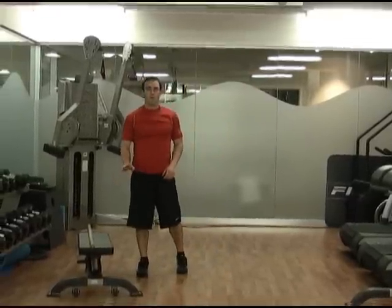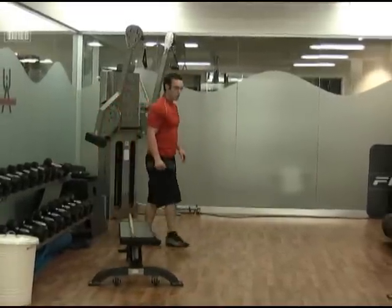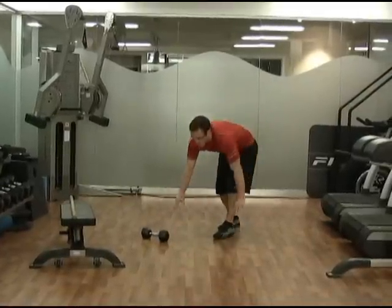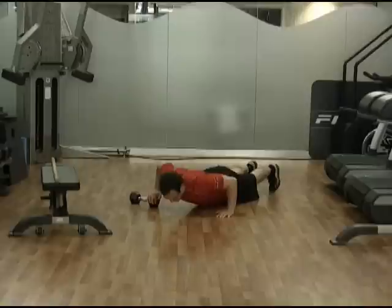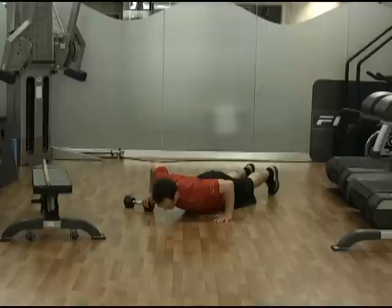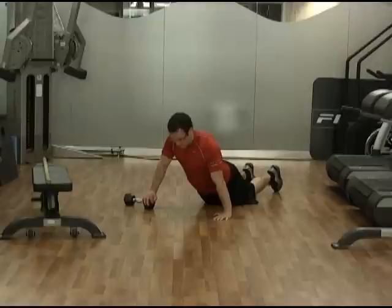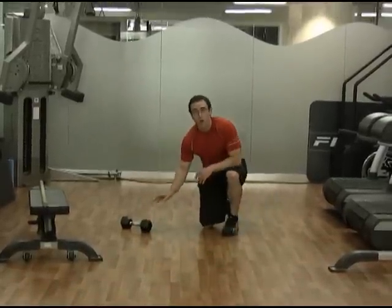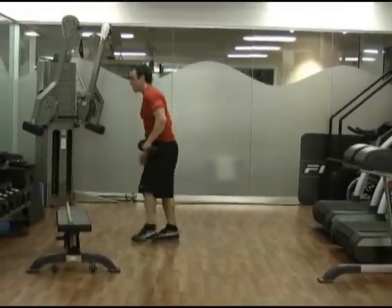After you've done the squatting movement, we're going to go down to the ground and do an elevated push-up. Your elevated push-ups just need to be elevated a couple of inches on something, then lower yourself down and up. Of course, if you're a beginner, you can just do this from your knees. And once you've done all the repetitions for one side, move that over and elevate the other hand and do the same amount of repetitions.